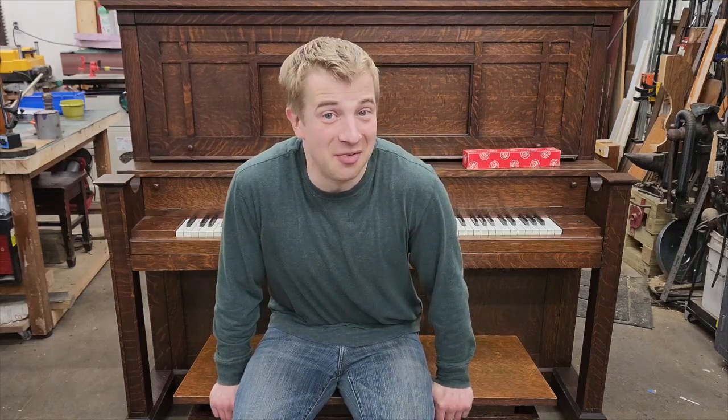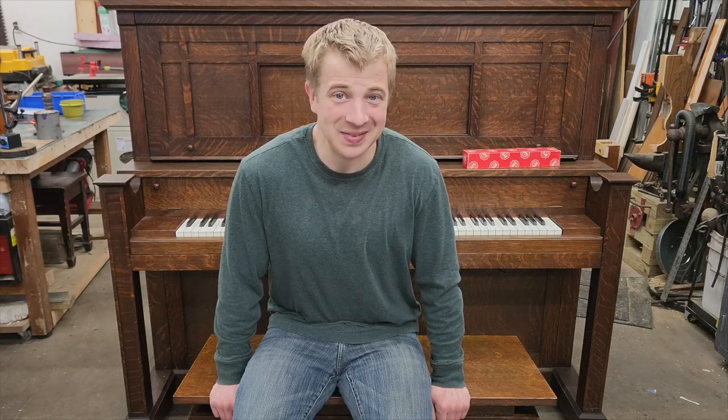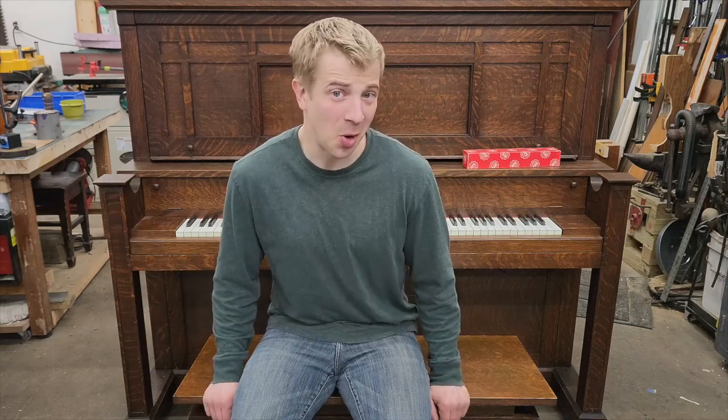That's all we got time for today, folks. In the next episode — actually the final episode in this series — we'll make music. Thanks for watching and stay tuned. If you want, no pressure.